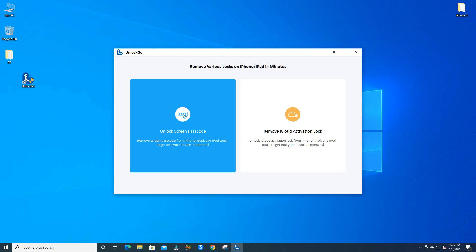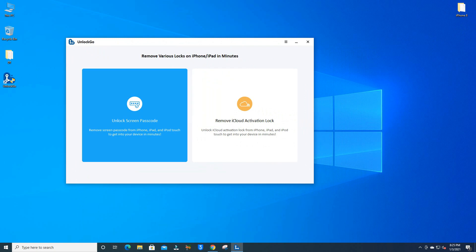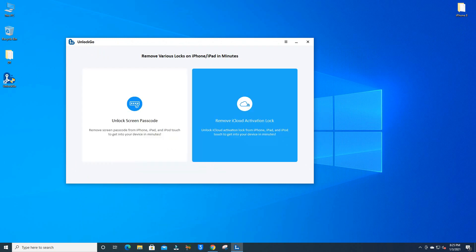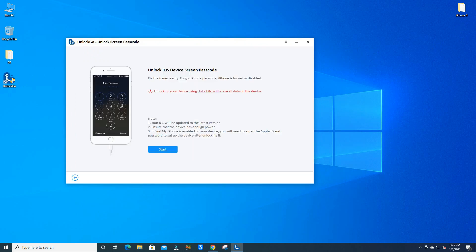This is the software interface. You can remove the unlock screen passcode here. You can also remove the iCloud activation lock, but note that it is a bypass and the SIM card will not work. Now we will remove the unlock screen passcode — click there.